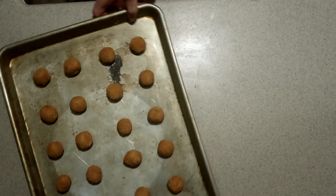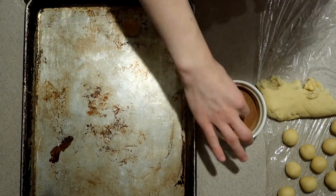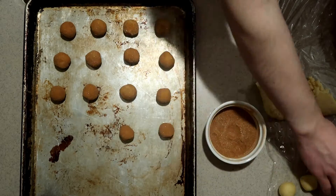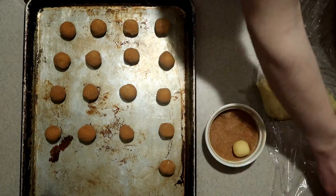Bake them in the oven for about ten minutes until the middle of the cookies are set. You can prepare the next batch while the first batch is in the oven, so when the first batch is done, you can just put the second batch right in the oven.